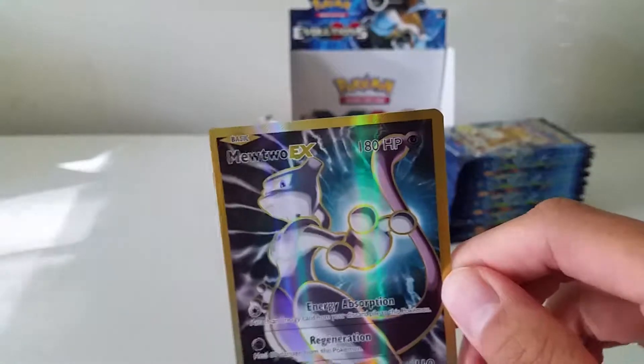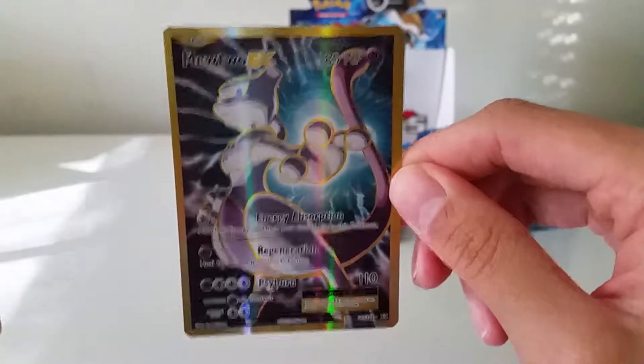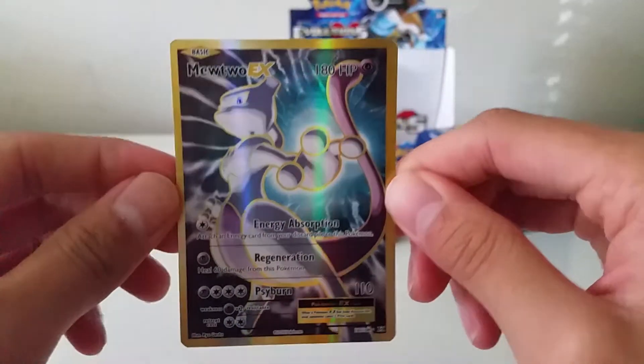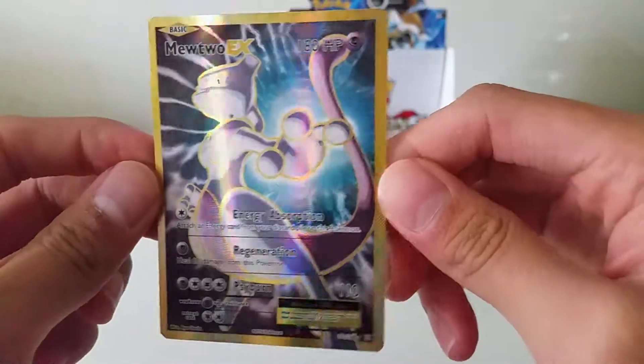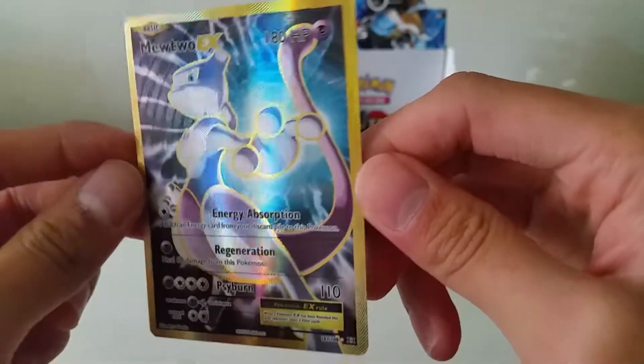I got that and the Dragonite EX — not the full art — but man, such a nice card. The shine and the texturing is so sick. Awesome. Let's keep it going.